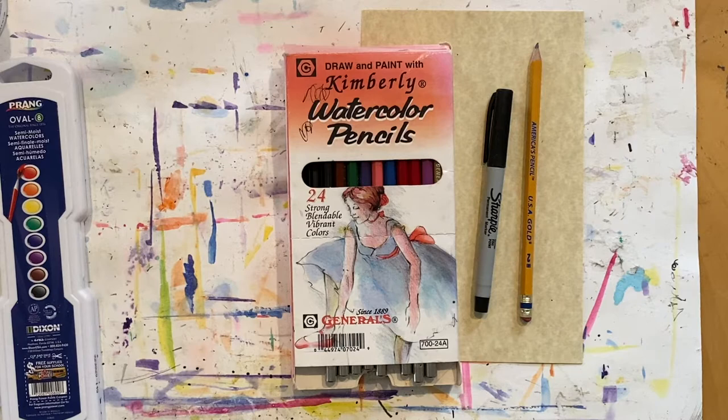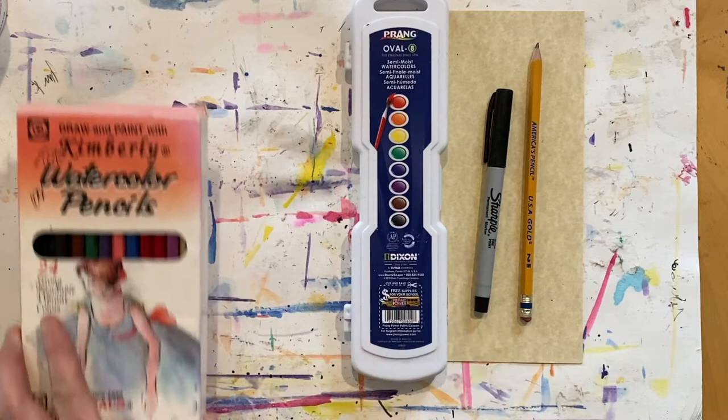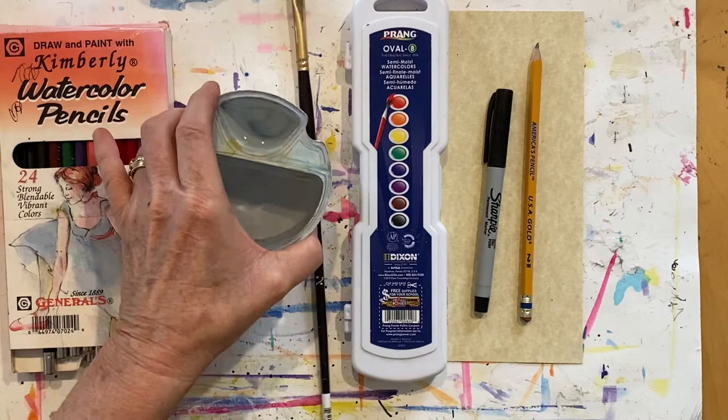We're going to watercolor the background, so make sure you have your watercolor set, your paintbrush, a cup filled with water, and a paper towel.